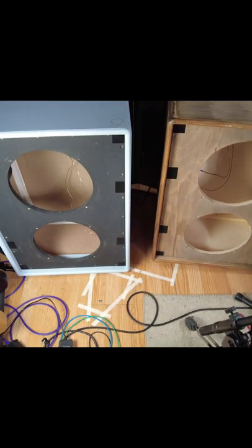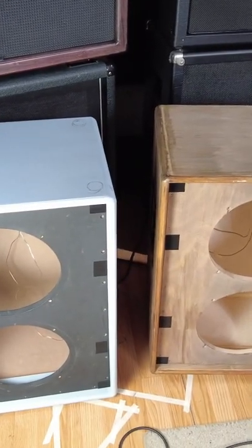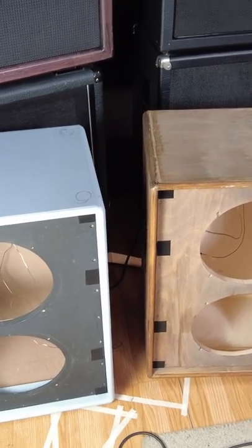I've got two guitar cabinets made exactly the same. This one on the left is made out of MDF, this one is made out of plywood. They're both the exact same dimensions — the only difference being the wood that they're made of.